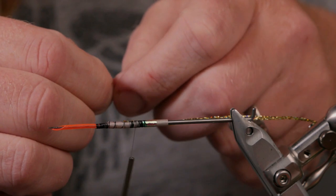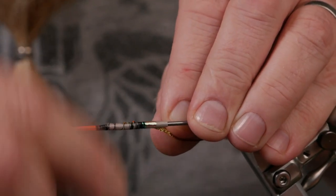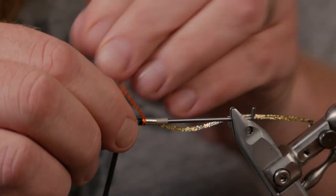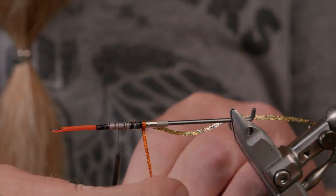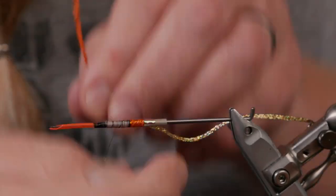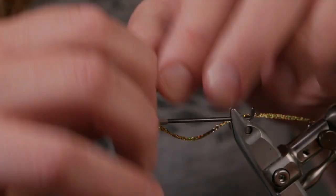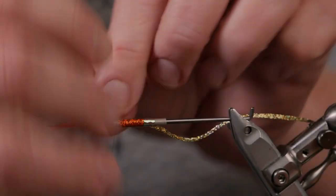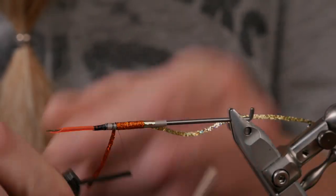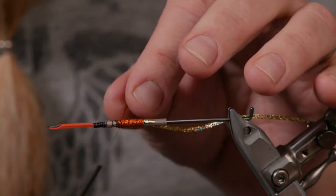Hot orange in flames is my favorite, as you already know because I've told you every time I tie with it. Start to wind it on and cover up where you tied in the mirage tinsel, and I will stop it here, fold it back, and lock it in with a few more turns.